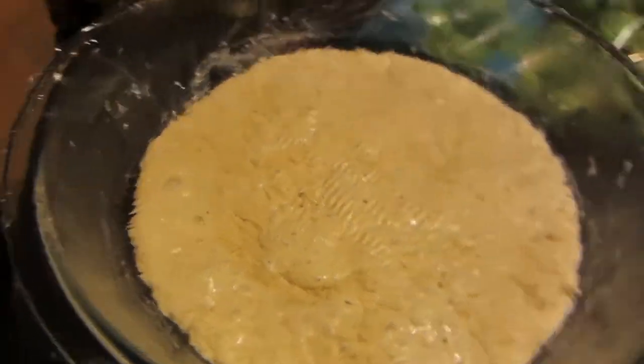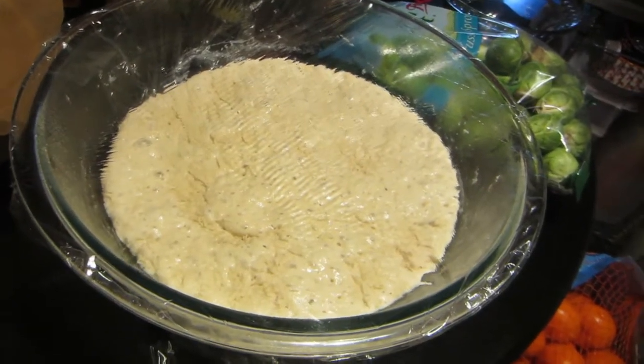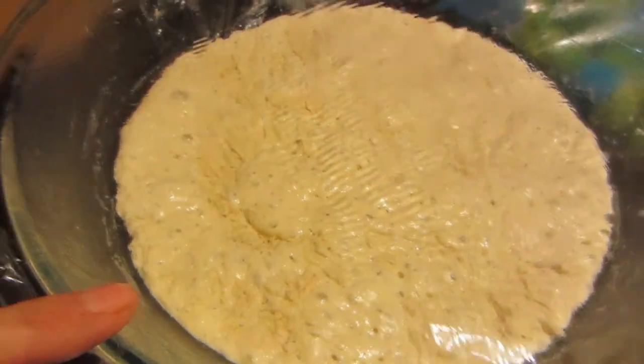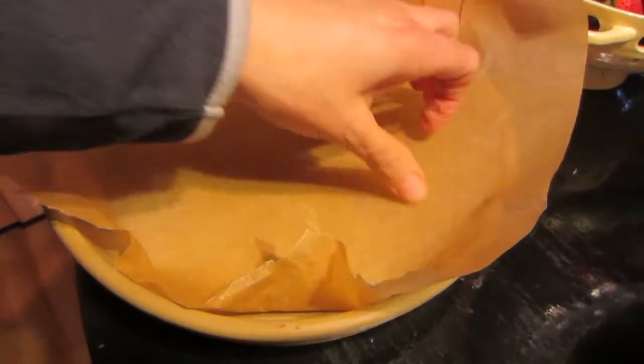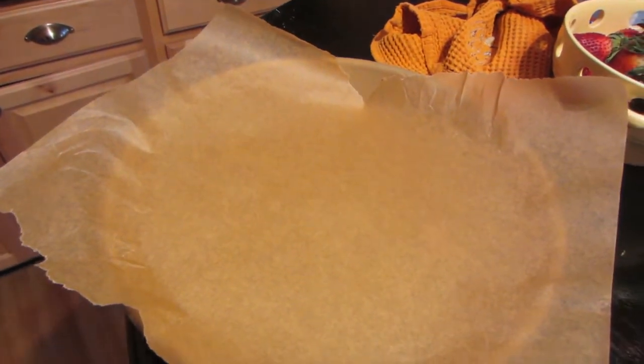Alright guys, this is what mine looks like after — oops — 24 hours. You're only supposed to let it sit for a maximum of 18, but I had no choice because I was out shopping. So this is after 24 hours. I'm going to take this and scrape it out of the bowl into my stoneware dish here that I've lined with some parchment paper, and then I'll show you what to do with that.